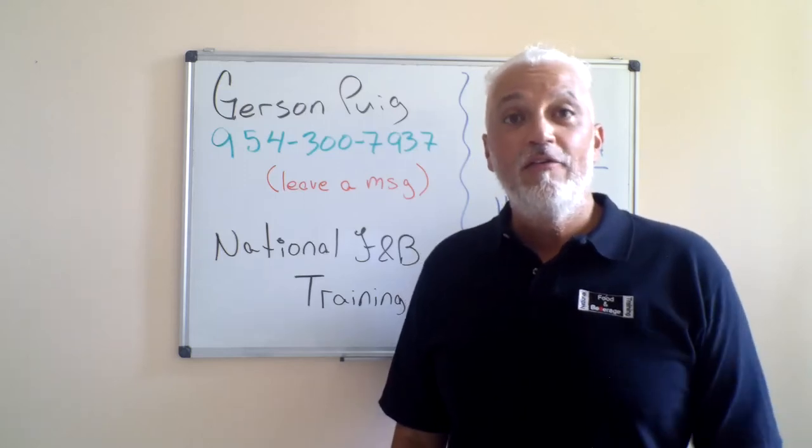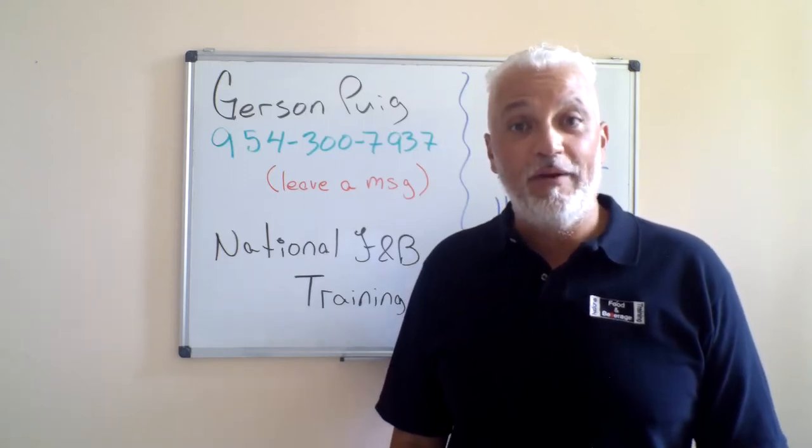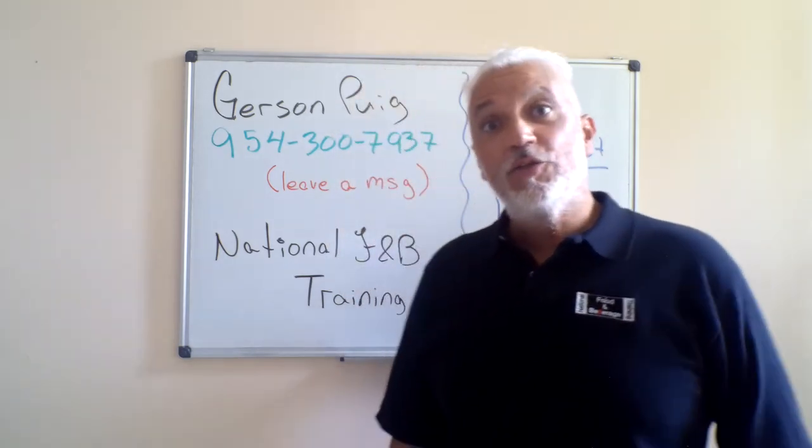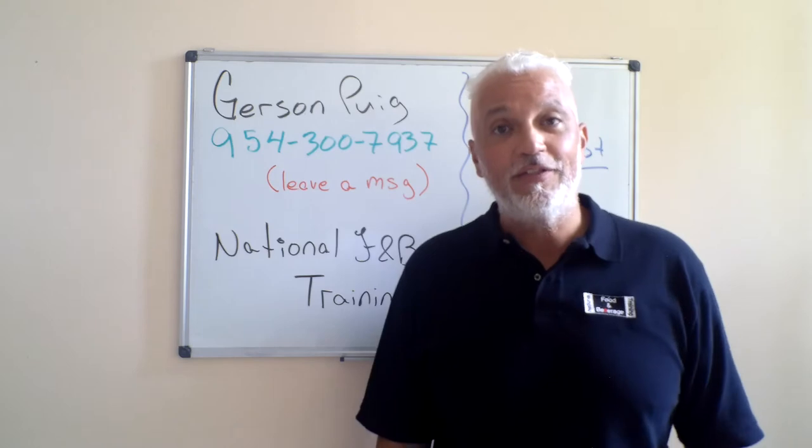Hello friends and welcome to another video segment from National Food and Beverage Training. This one is by request — I do welcome requests. Shout out to you Mr. Davis, thank you for requesting it.